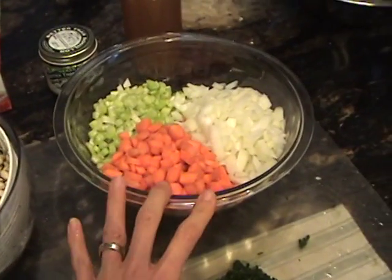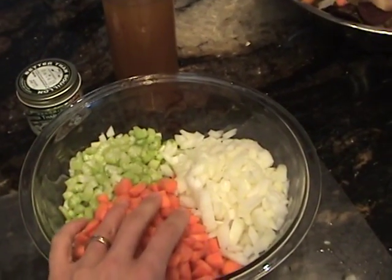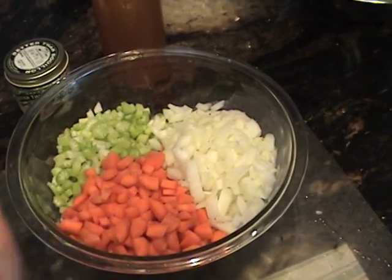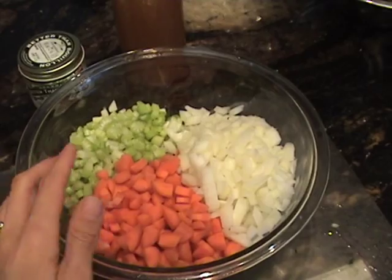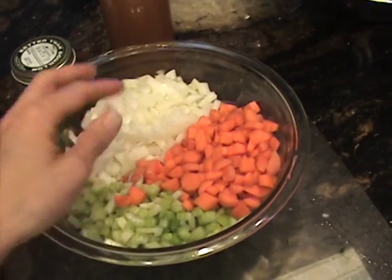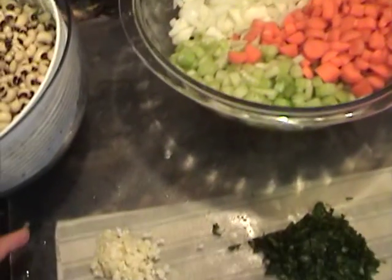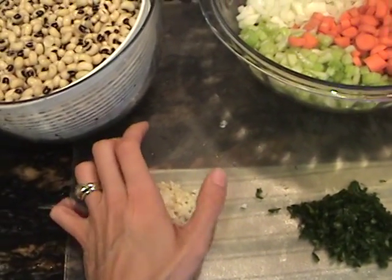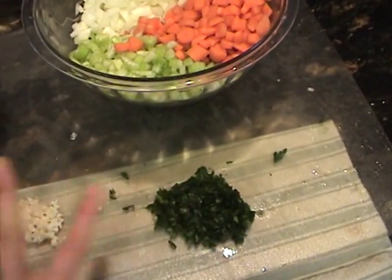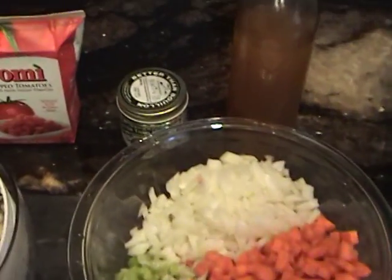Then you're going to need about two cups of celery, three cups of carrots, and one whole onion. You can adjust these depending on how many vegetables you want in your soup. We like ours really hearty with lots of veggies, so this is a good amount. If you're going to half the recipe, just cut it exactly down the middle. Then we're going to use about one tablespoon of garlic and about a quarter cup of parsley.